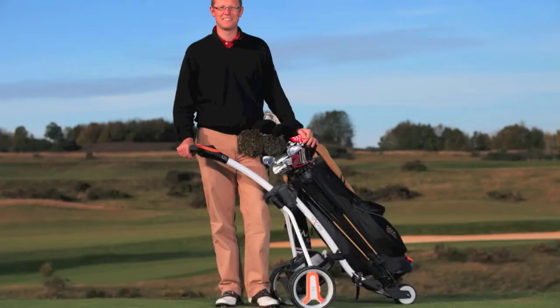Hi, my name is Neil Tappan, Golf Monthly's Deputy Editor, and today at the London Club I've been testing Easy Caddy.